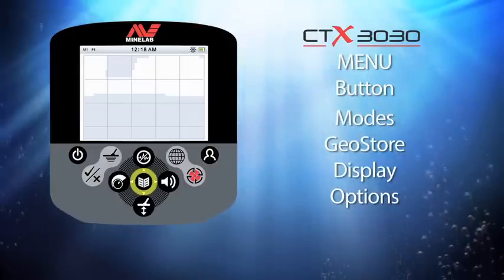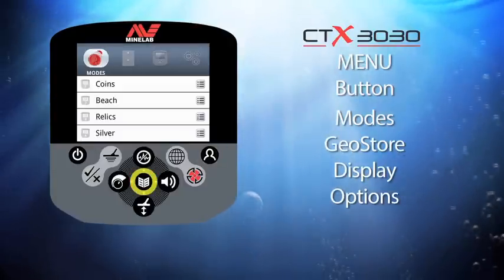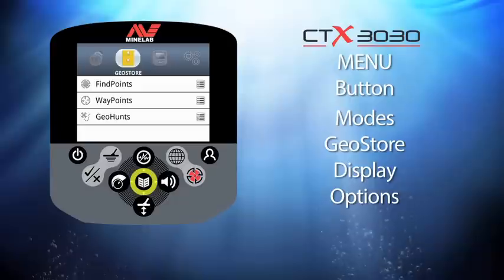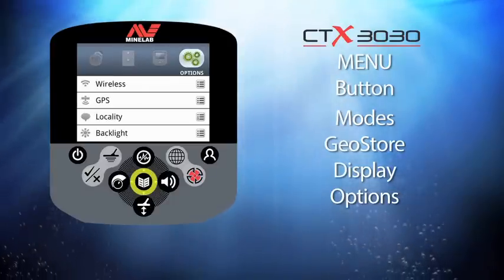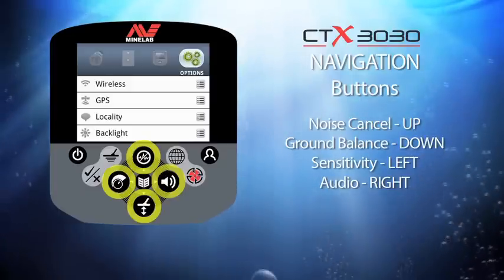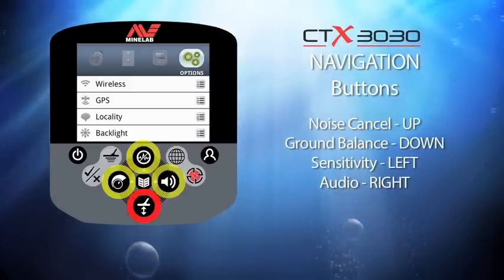Finally, the menu button. When you press this button you enter the first layer of the menu structure, which has four categories: modes, geostore, display, and options. Once you press the menu, the four buttons around it become navigation buttons — noise cancel is the up button, ground balance down, sensitivity left, and audio right.